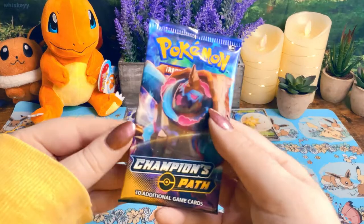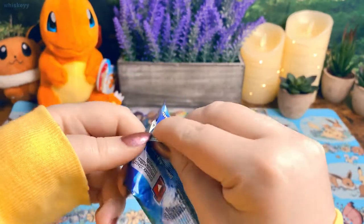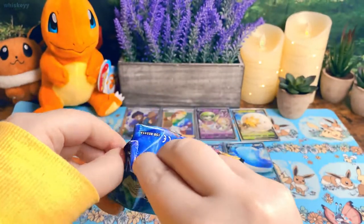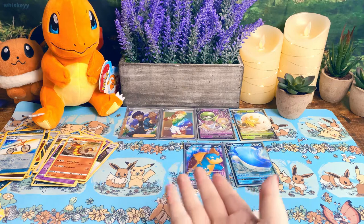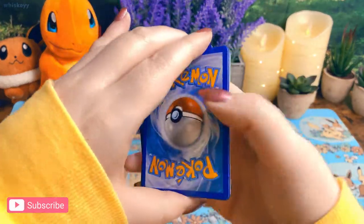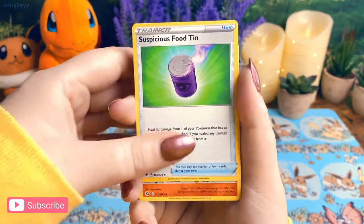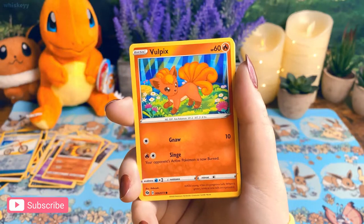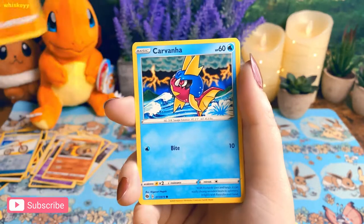Okay friends, last pack! Are we gonna pull the Charizard? Let me know how you like Champion's Path in the comments, because I know a lot of people think it stinks — but look at this haul, that's pretty good. I'm happy with it even if we don't get the Charizard. Also, if you're not subscribed, once we hit 500 subscribers I'm going to do a live stream on my Twitch channel where we open a Vivid Voltage booster box together — I'll upload it here after, it'll be really fun!